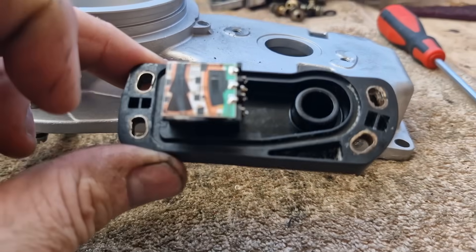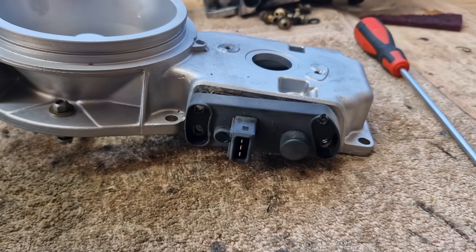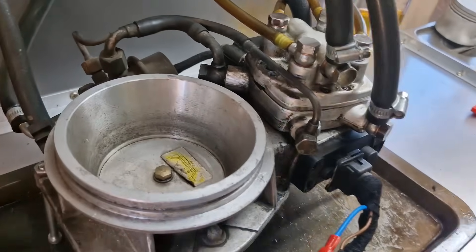They are replaceable — there are different types. We'll move over to the test bed now and show you what we mean by adjusting it. Here's our unit all rigged up and test-ready.